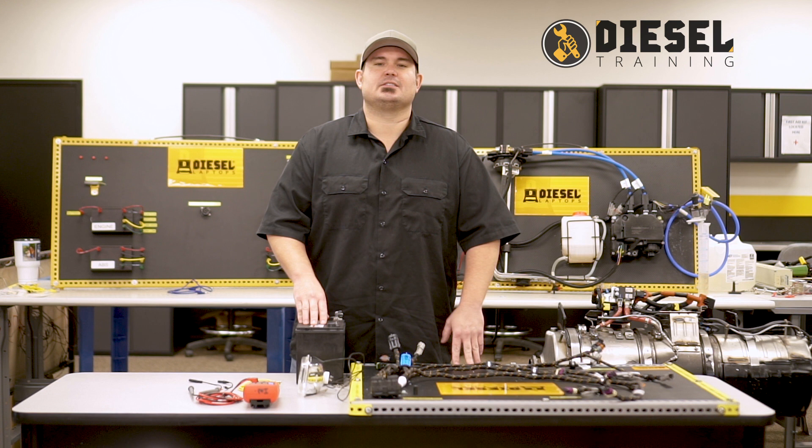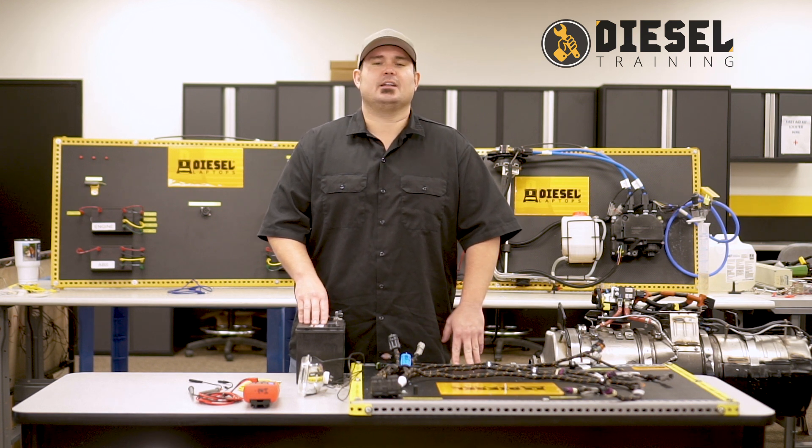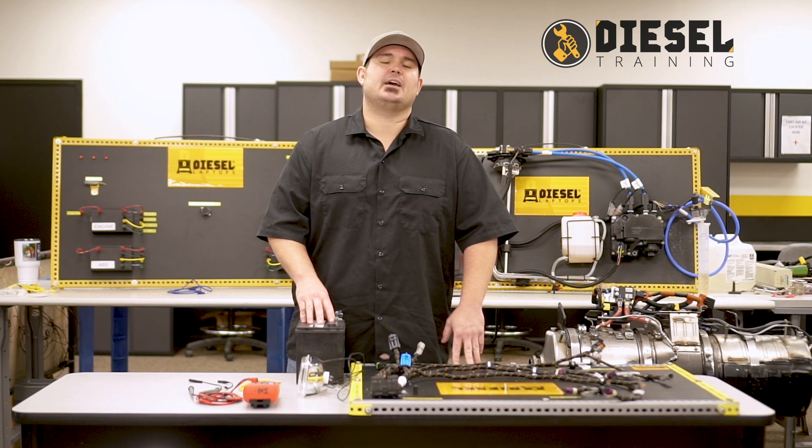Hey everybody, I'm Scott Meek and I'm a trainer here at Diesel Laptops. Today I want to talk about an electrical troubleshooting test that's often overlooked by technicians, and that's going to be a load test.